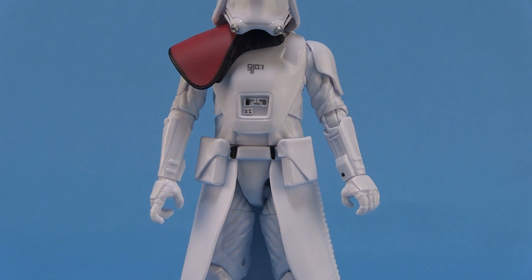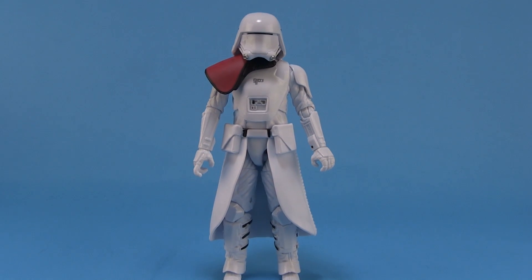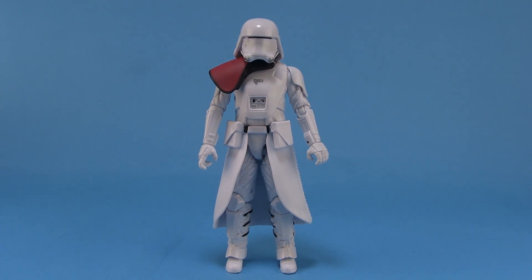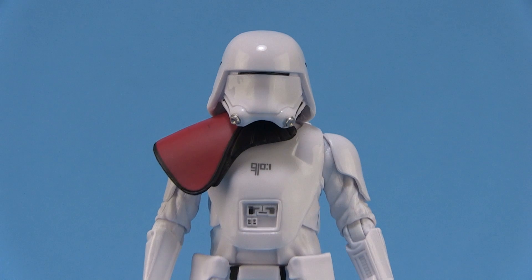Personally, I've always been a big fan of the old snowtrooper designs that we saw back in Empire Strikes Back — always thought they were very cool looking troopers. And I gotta say I really like the design of the new First Order troopers here as well. I think it's a really cool mix of those classic Empire Strikes Back snowtroopers with the new sleekness of the helmets and everything we're seeing on the current First Order stormtroopers. So let's go ahead and start there with the helmet — it's got a really cool look to it.